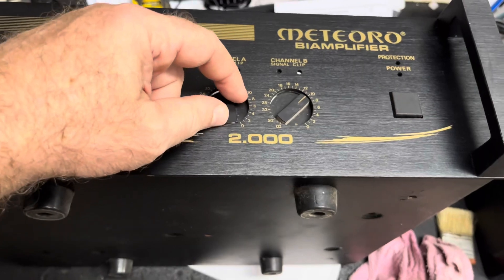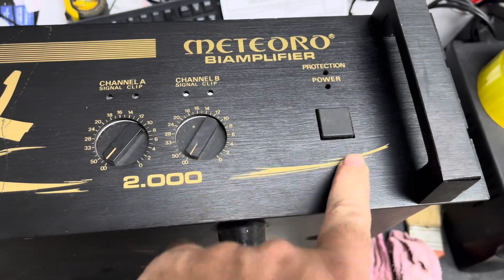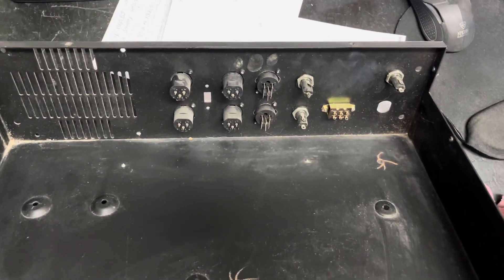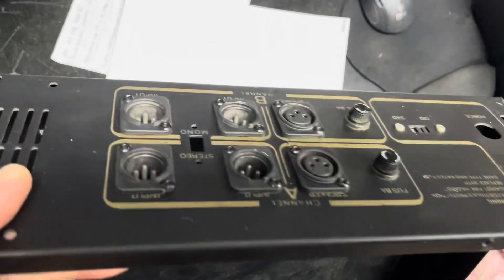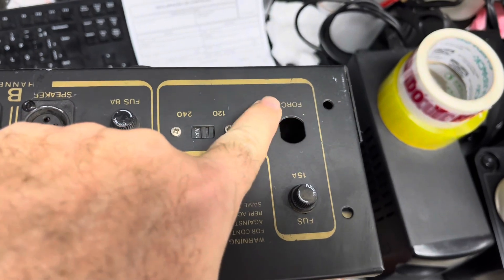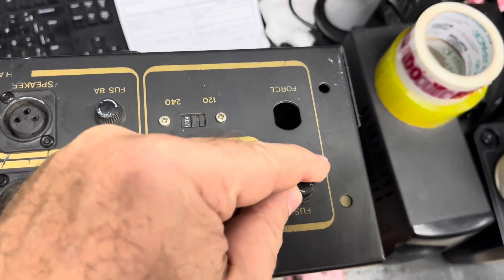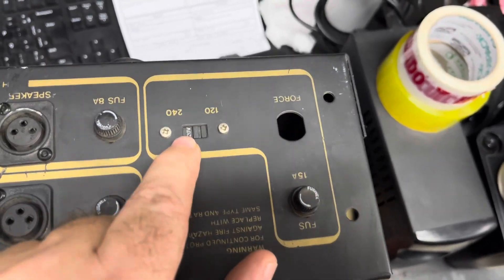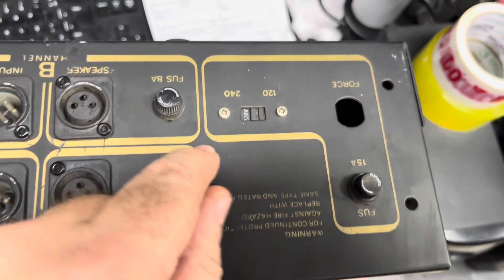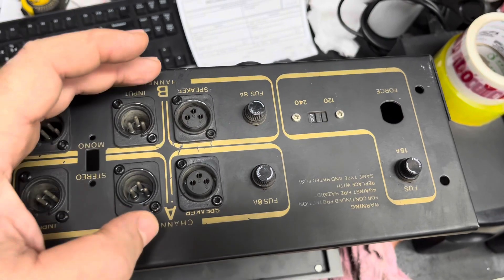O gabinete já vem com os botões e os potenciômetros de volume e a chave power-on. Vou pegar aqui pela retaguarda do amplificador. A conexão é feita através da rede elétrica, por esse orifício aqui. Temos o fusível de proteção, a chave de voltagem — 110, 120 e 240. Temos aqui as saídas: canal 1, canal 2, canal IB.